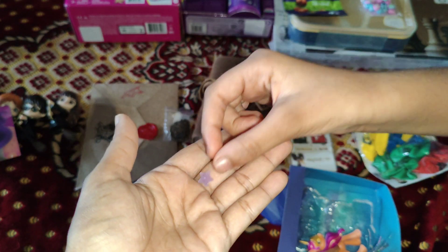A unicorn horn. And this thing like the bracelet, except it's not golden. And the last but not least is Sunny's cutie mark. I want to put the charms in.